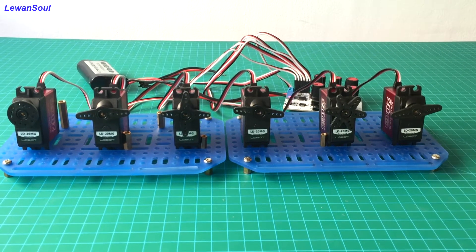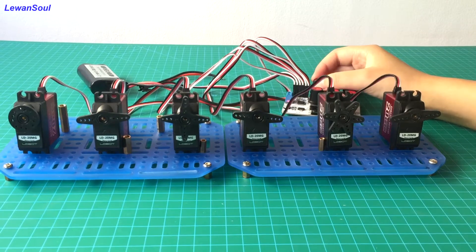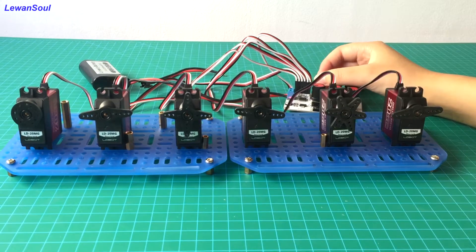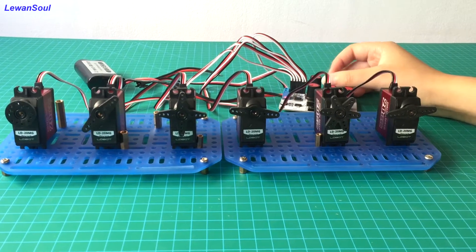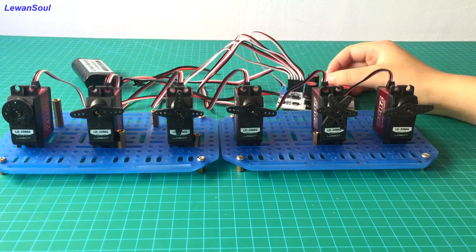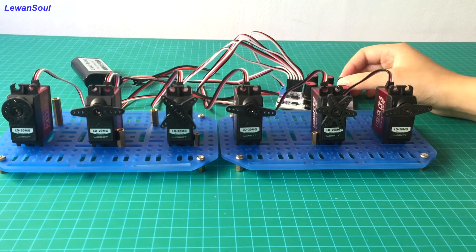Now let's get started. Let's begin with number 0 servo. When I twist the knob, you can see the number 0 servo moves very smoothly. And let's move to number 1 servo. You can see clearly that the rotation angle of this servo is 120 degrees.